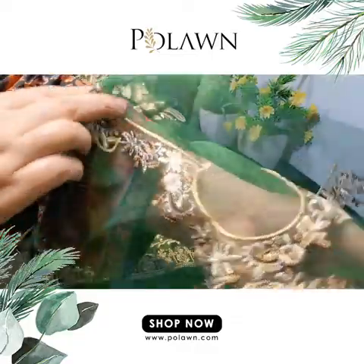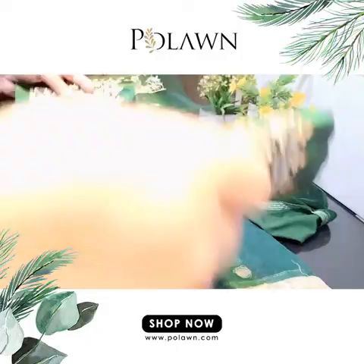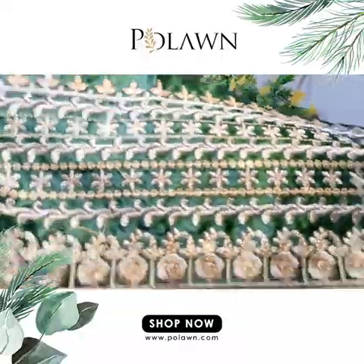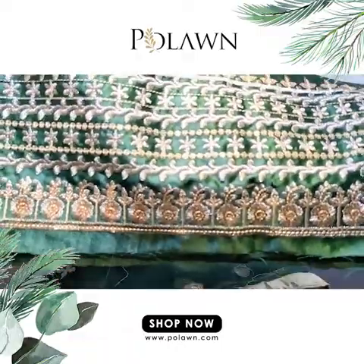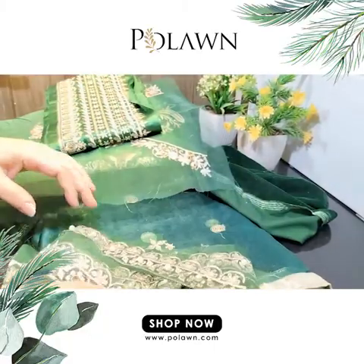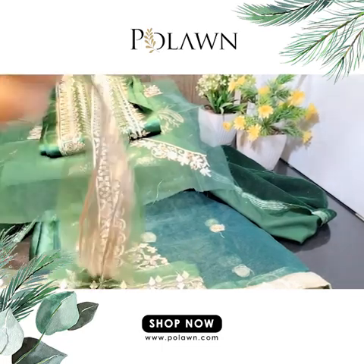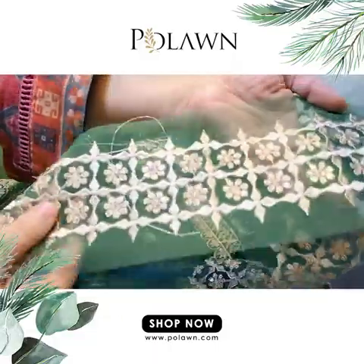Look at these silk borders for the diamond — they have given a very long border. You can easily cover two-side diamond; you can easily make XL or double XL. These are the embroidered patches of organza for the trousers — this one and this one.